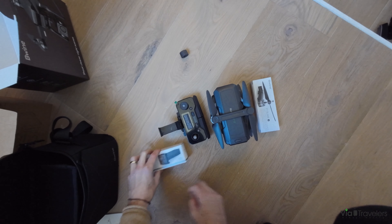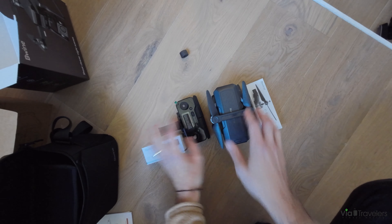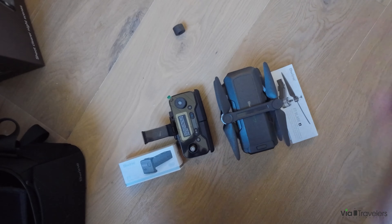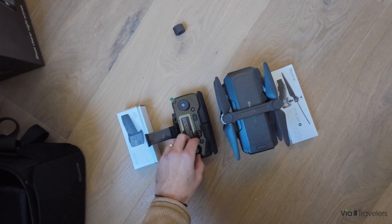Overall, I'll have to give it a test run, but the initial setup and unboxing feel is good. We'll have to check out the camera quality further in testing, as well as the usability of the mobile app and remote controller.